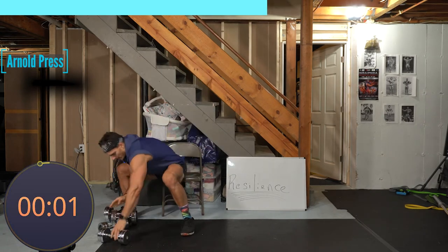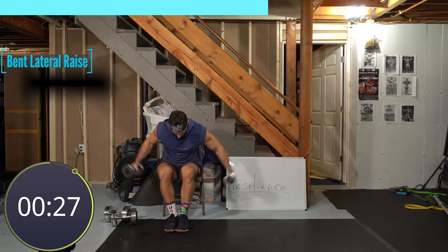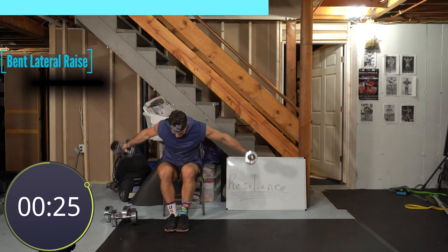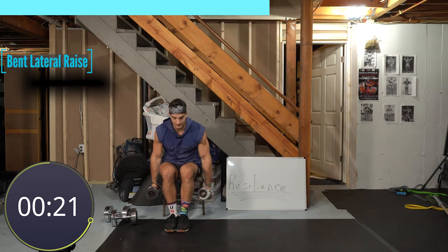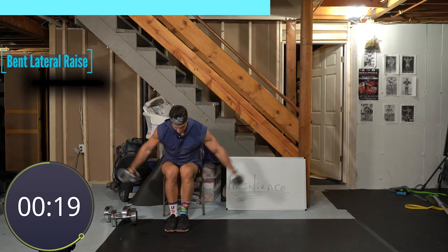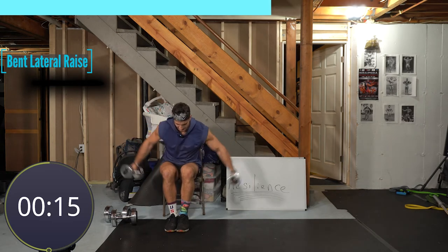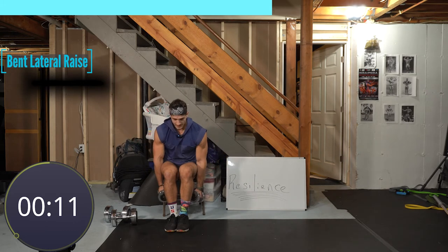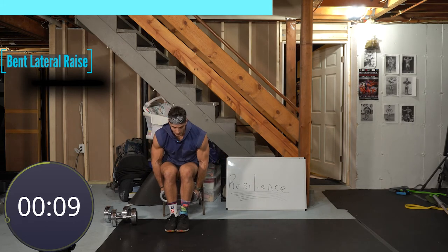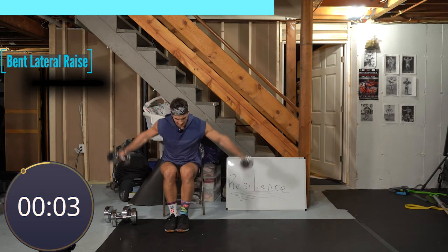Going a little lighter for the bent lateral raises — hinging back even though we're seated, chin tucked. Anytime you're working your shoulders, be careful not to strain the neck. Try to keep a neutral position, like there's an apple under your chin. Look straight ahead. Do the range of motion your body allows — don't force it, especially with weight. Five seconds, three, two — give me one more. On your backs.